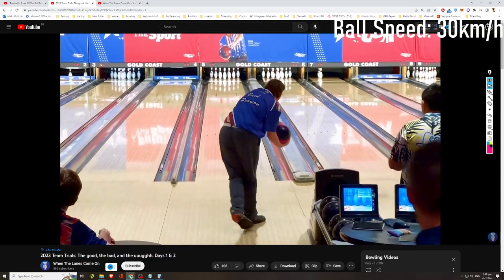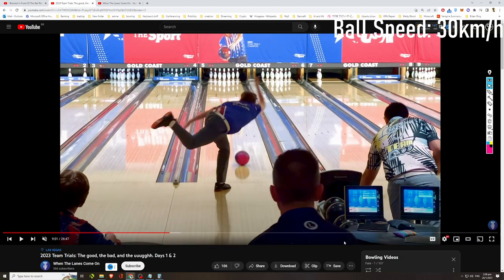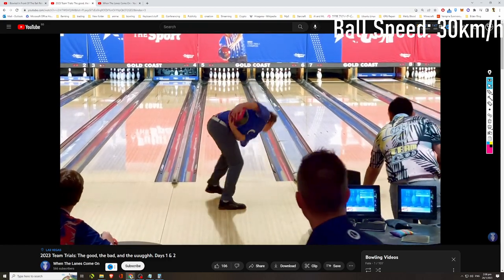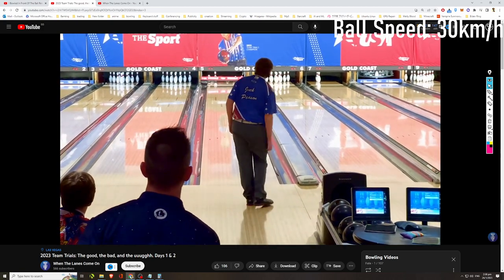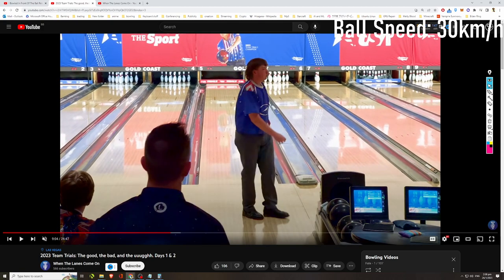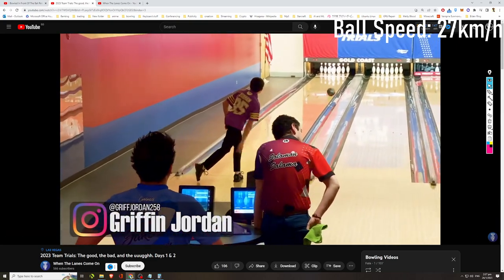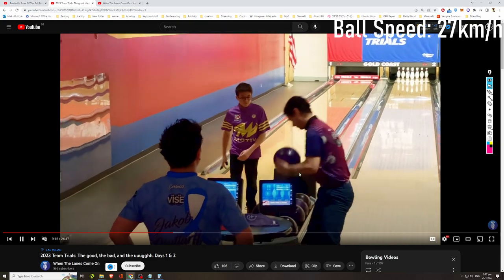How about Jack Peason? Let's time his ball speed — that's 27.7 kilometers per hour. So 27 kilometers per hour for Jack. I'm going to skip the one-handers and just focus on two-handed bowlers in this video.